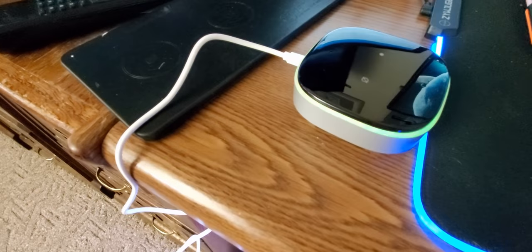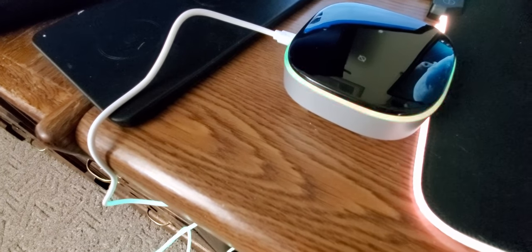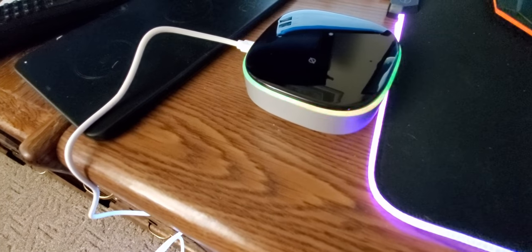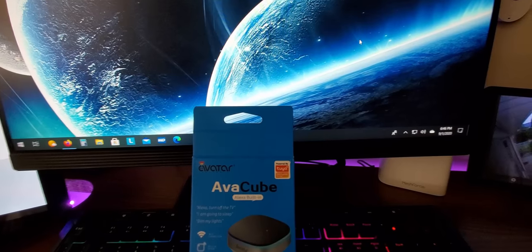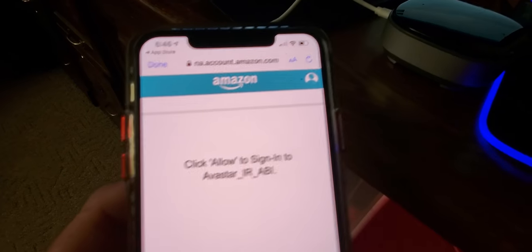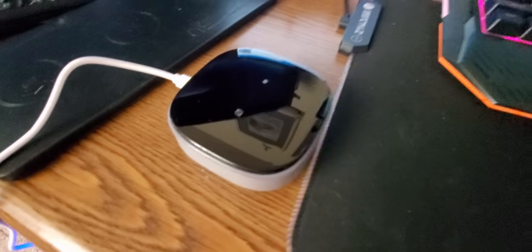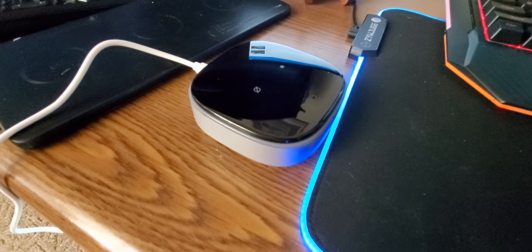I'm going to sign in and get started. I need to enter my Amazon account. Like I said, I'm using the iPhone — you could use it for Android, pretty much everything, tablets and stuff like that. Once you sign in, she's connected. This is so easy — if I could do it, you guys could do it. This would be a nice stocking stuffer. Your device is connected to the internet — yeah!